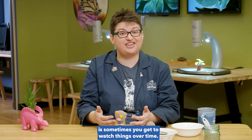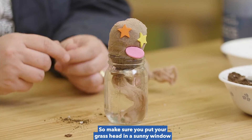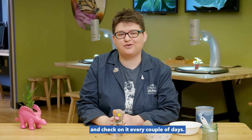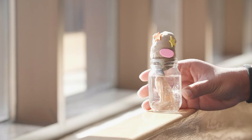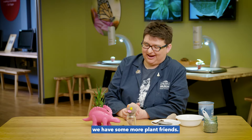The best part about science is sometimes you get to watch things over time. So make sure you put your grass head in a sunny window and check on it every couple of days. You know Spike, I am really glad we have some more plant friends.